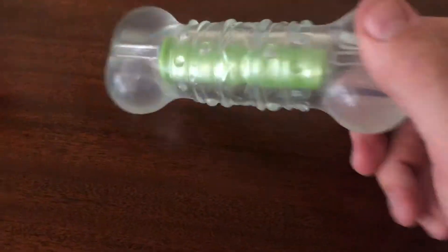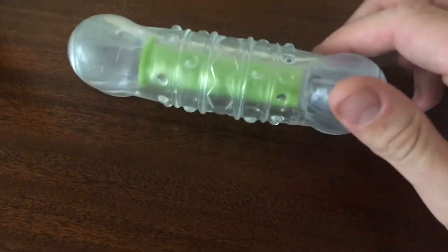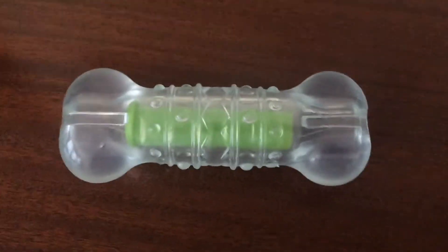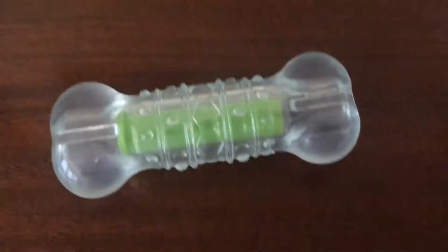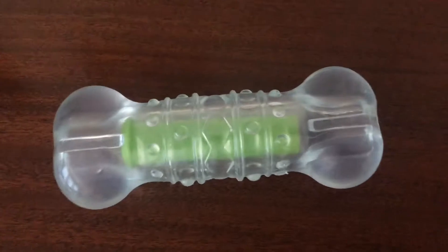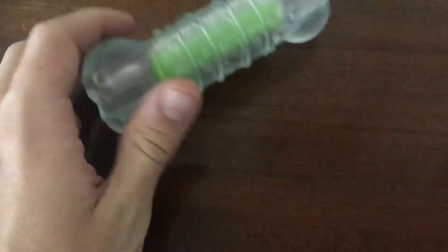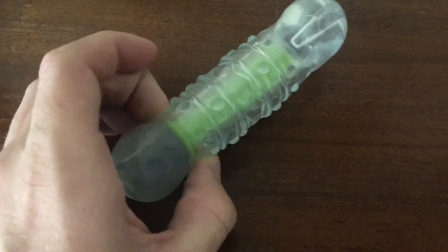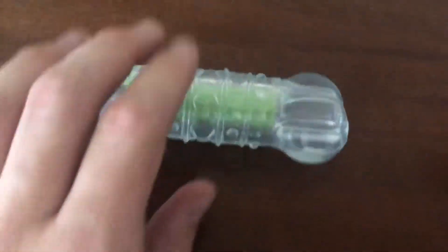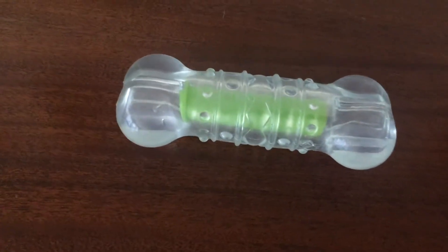One other thing I really dig about this is that it's clear plastic, so you can see into it and see the plastic core inside. That's great because if he ends up chewing too deep and getting to the plastic portion, I can see when it's wearing down too much and know it's time to toss it — rather than leaving it around and having him accidentally eat it.